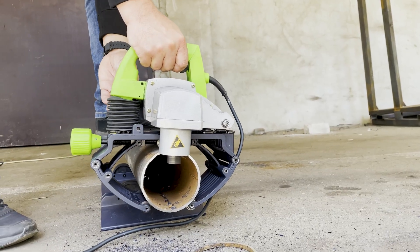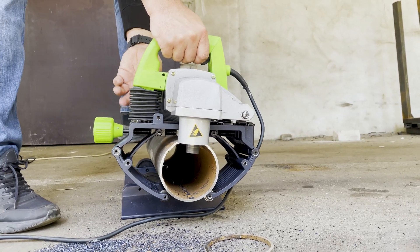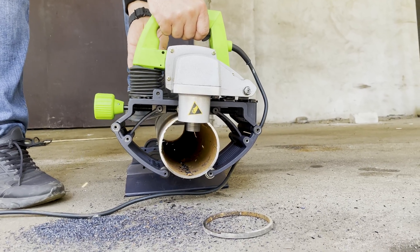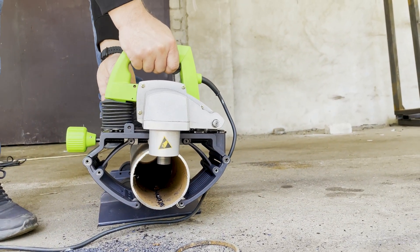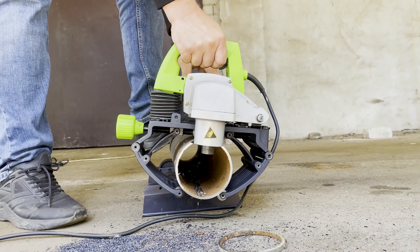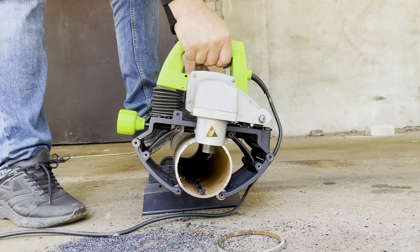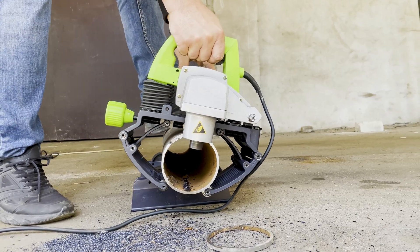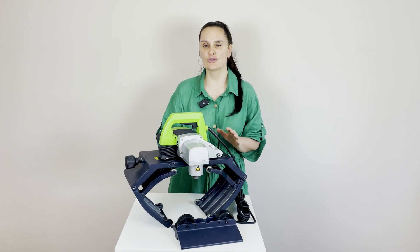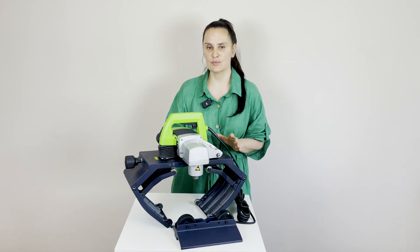Bevel angle 30 degrees, custom angles available on request. With equipment only 10 kg, it's very perfect for one-person work. The machine is firmly secured with roller supports, while the folding frame and covered cutting edges ensure safe handling and very easy transport.